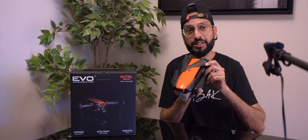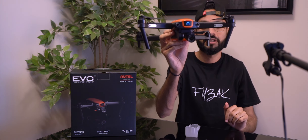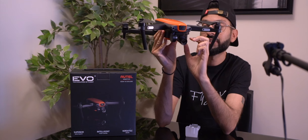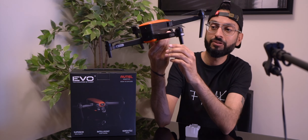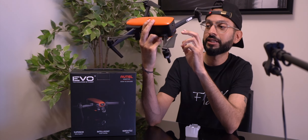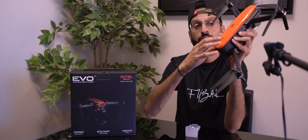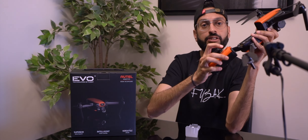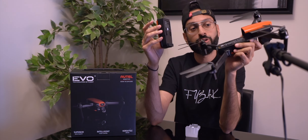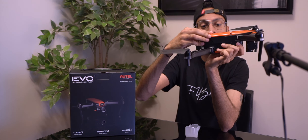Let's stretch its wings — the propellers are right here, and the camera is on the gimbal. We have sensors at the front, the gimbal at the bottom, and on the right side there's a micro SD card slot. There are more sensors at the back and at the bottom. At the top is the battery pack — push the button to release it, and it slides back in with a click.